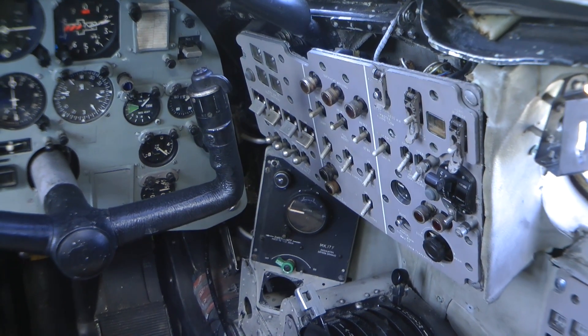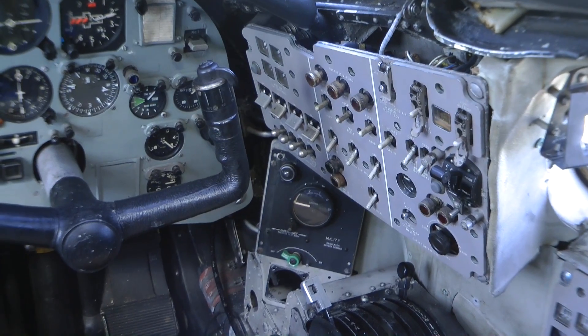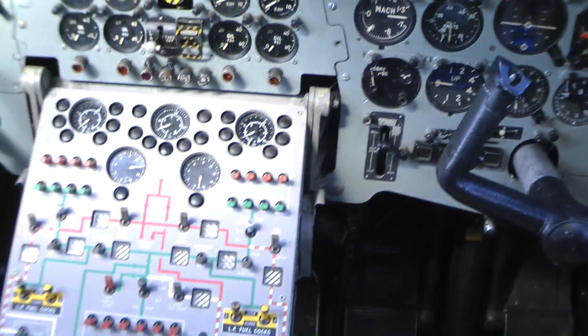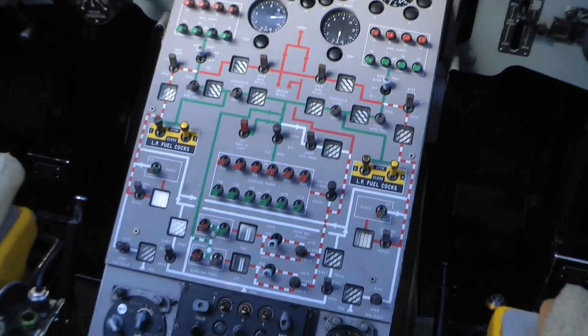All the electrics are controlled up there in the overhead panel — everything is really routed through there, or the vast majority of it is routed through there.